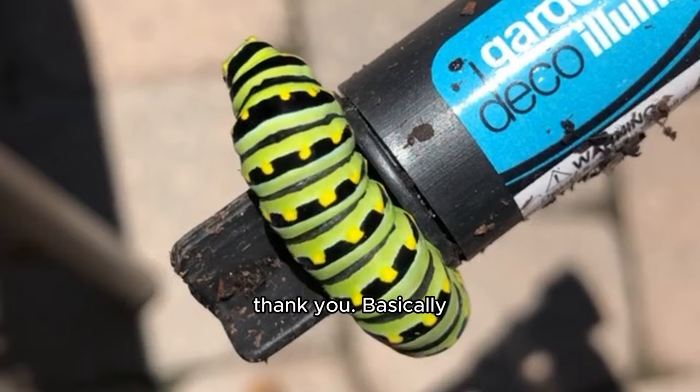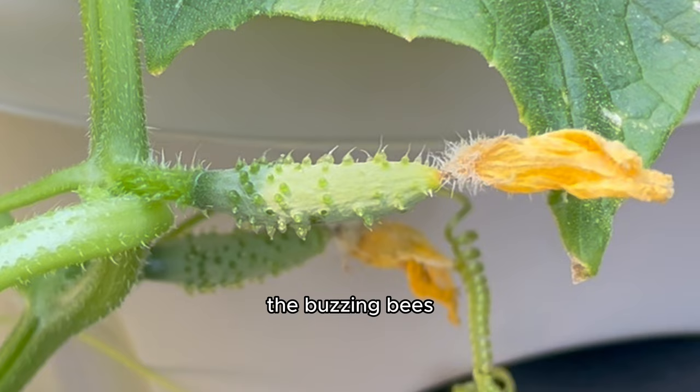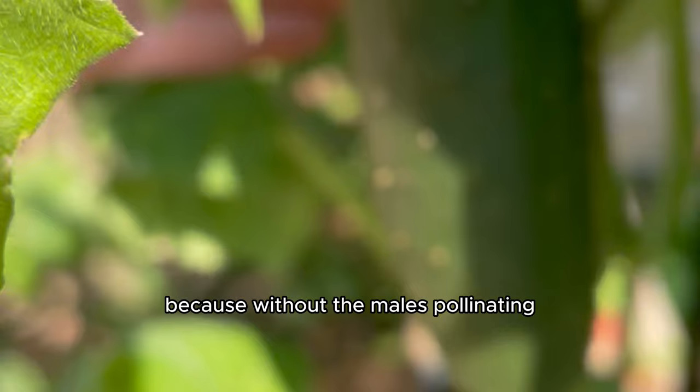I learned that the male flowers make pollen — the sticky, sweet-tasting liquid inside of the yellow flower — and the female flowers have a little cucumber baby behind them. The buzzing bees and fluttering butterflies come to visit and they accidentally share pollen from the male flowers to the female flowers. But this teamwork is like magic because without the males pollinating the females, the cucumbers don't grow.